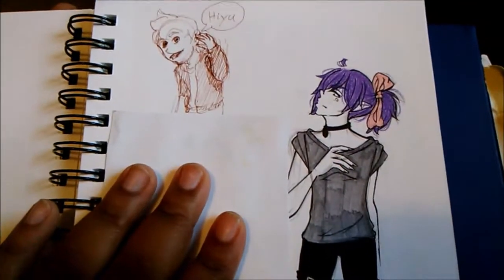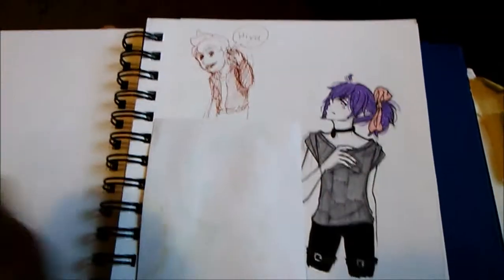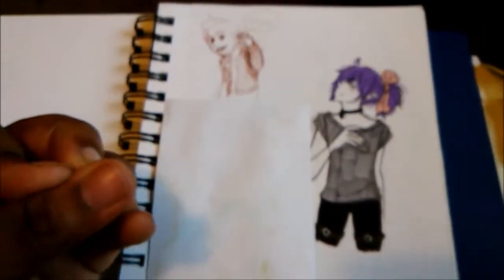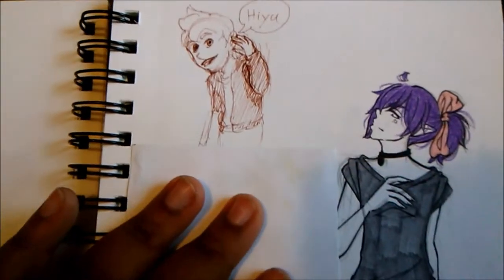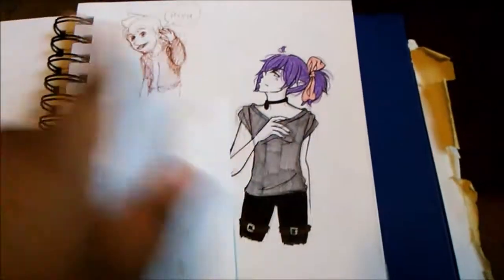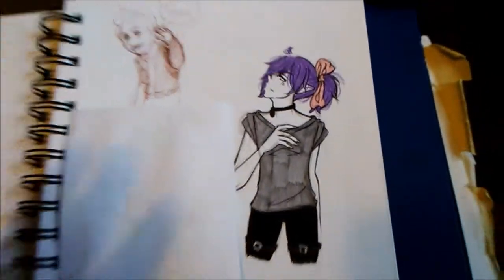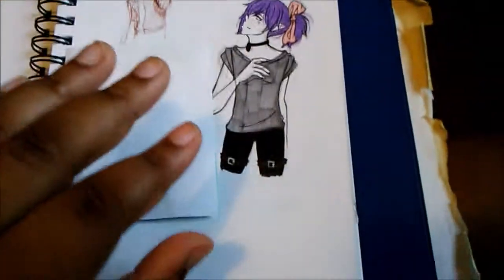I actually bleeped out the name here because it had my sister's best friend's Instagram handle. If a person draws on my sketchbook, I don't know if I should show their stuff without their consent. So this is his character Adam, and here is Aoka. I really wanted to work more on him from the side because I cannot get his hair right from the side.